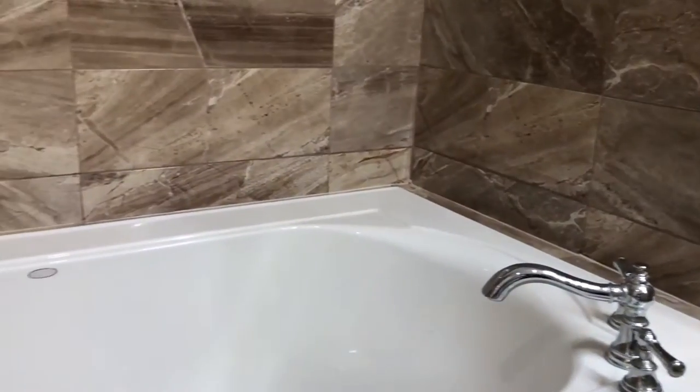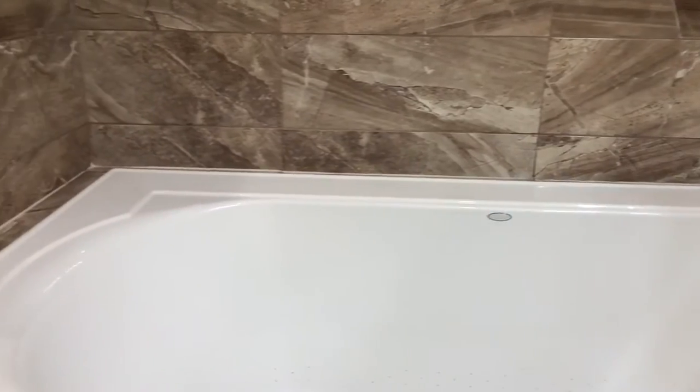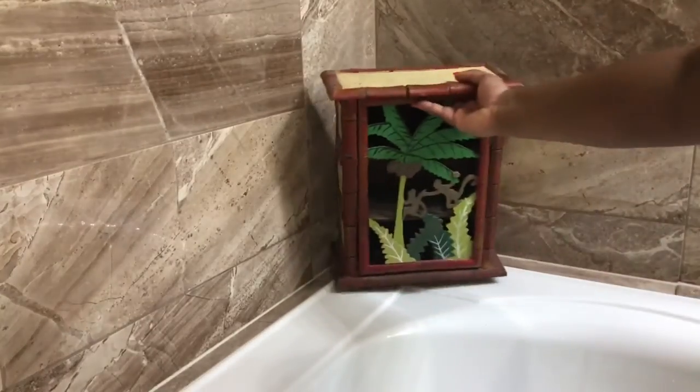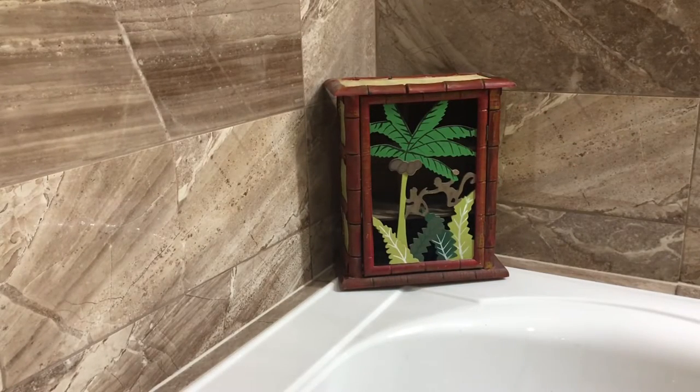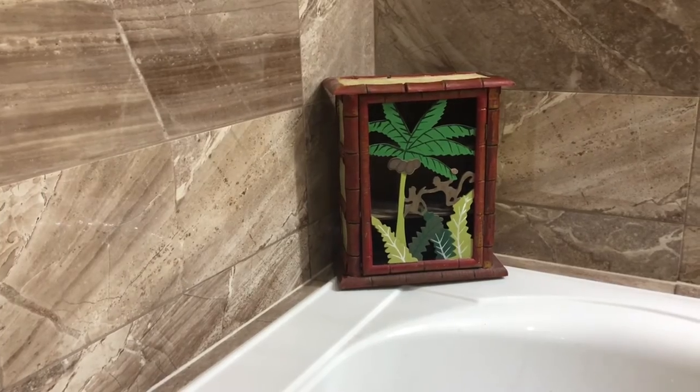Okay, so today I am in a new environment, so I have much more space to work with. I've decided to start with the front of the bathtub by using this bamboo box. I love it because this will serve as my inspiration for my bath.